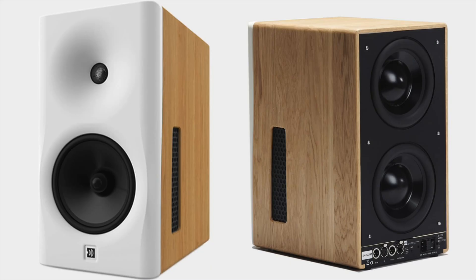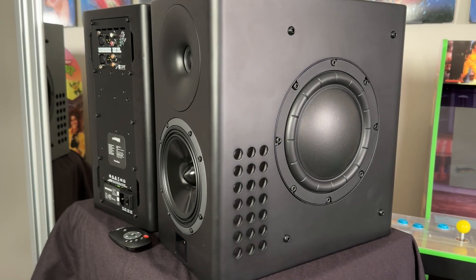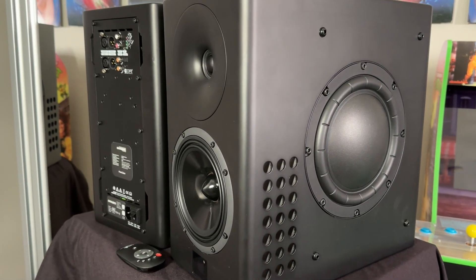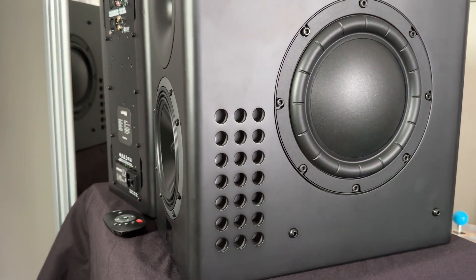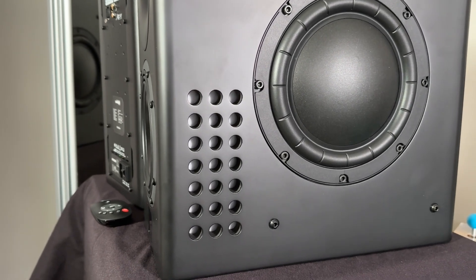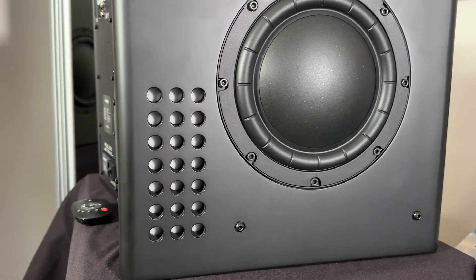The overall performance of these speakers is pretty good. They are no Dutch and Dutch 8C, although they do look very similar to it — I would consider it a passive mid-range canceling slot on the side, which is very reminiscent of the Dutch and Dutch 8C. As far as I know, there's no patent infringement; I did look into it. This does seem to be a legitimate design that they can provide, and I'm only saying that because a couple of people have PM'd me asking about it.